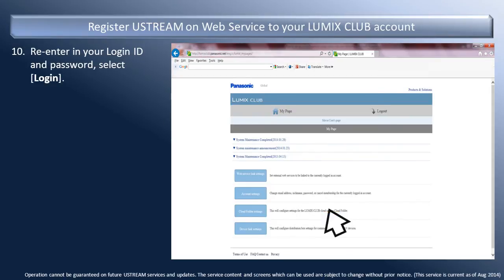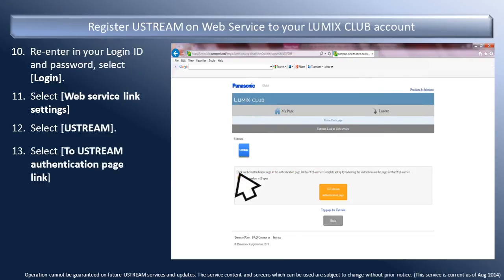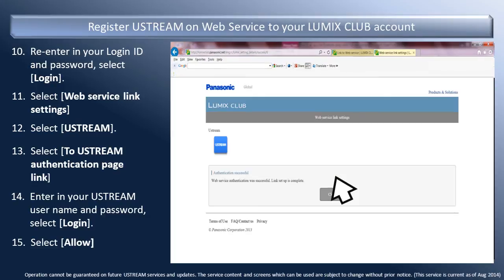Again, select English and re-enter your ID and password. Select Login. You can now register Ustream on Web Service to your Lumix Club account. Select Web Service link settings. Select Ustream, and then select the To Ustream Authentication page link. Enter in your Ustream username and password, and then select Login. Next, select Allow. Ustream is now connected to your Lumix account as a web service.